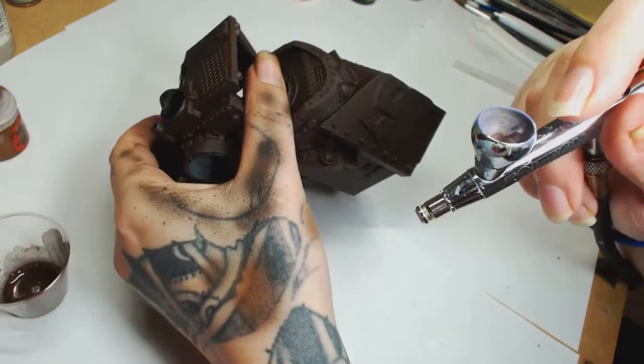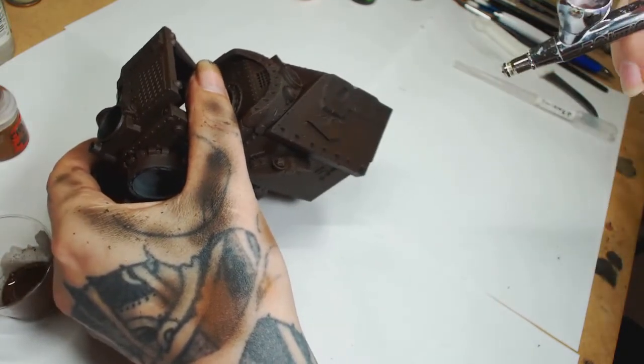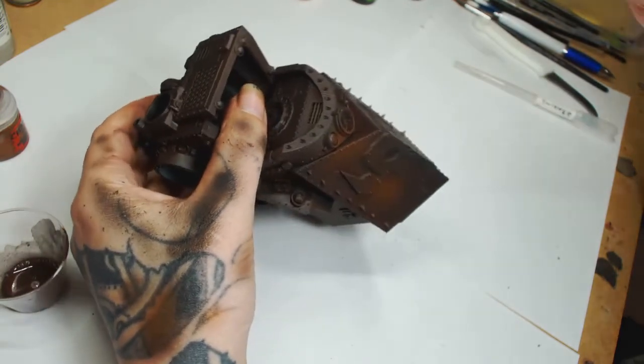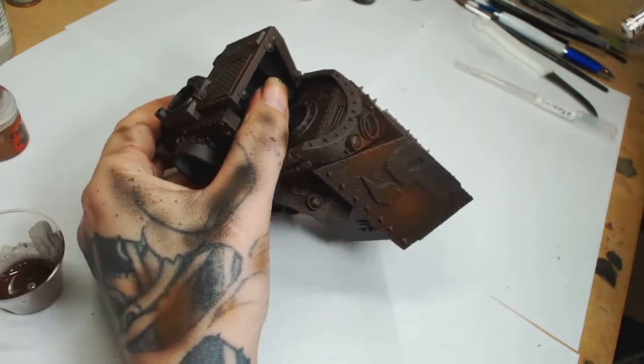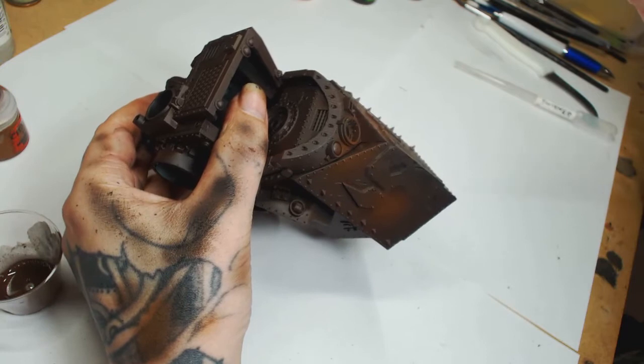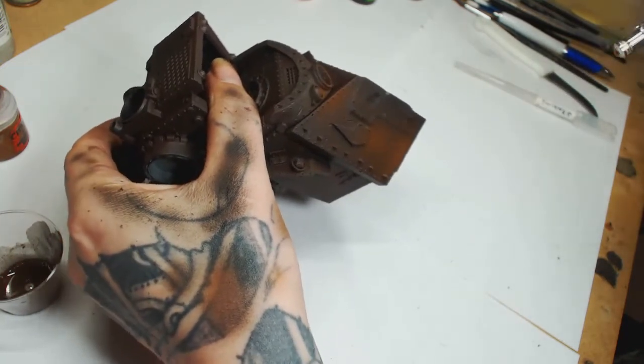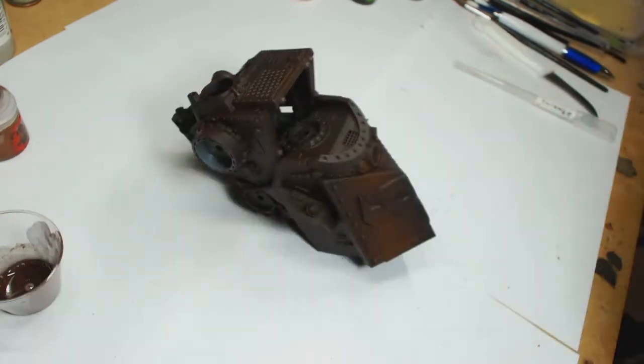Hi guys, welcome to Big Mechs Workshop and Paint Studio. I'm Dodge and today we're painting the Orc Gawkernaut. There's a little bit of footage missing because I didn't realize my camera was set to photo and not video — one of those classic big workshop mess-ups. We started the model with the Vallejo black primer.